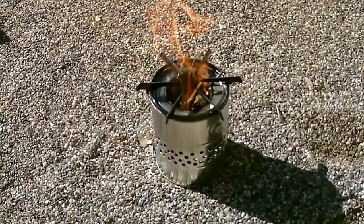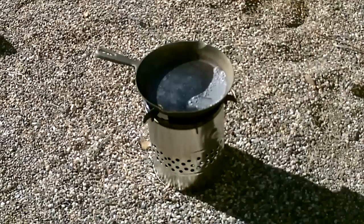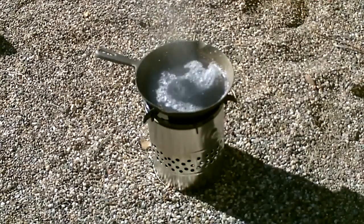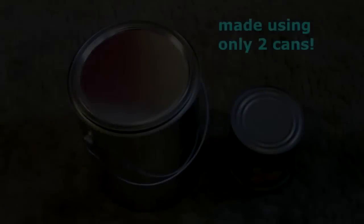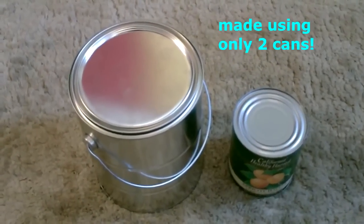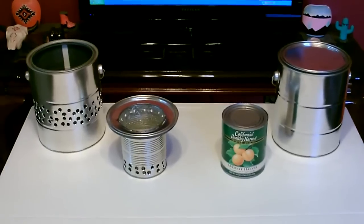Add the grate, fire it up, drop the pan on. Just a two-can stove, that's all it is. And there they are — just cut them like that.